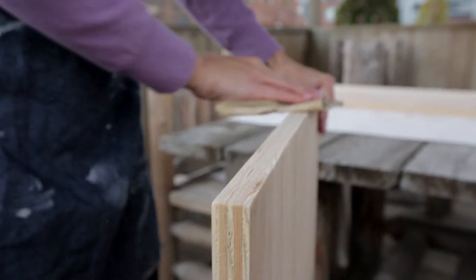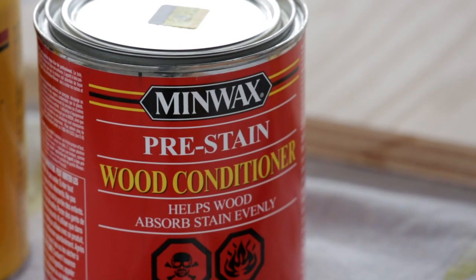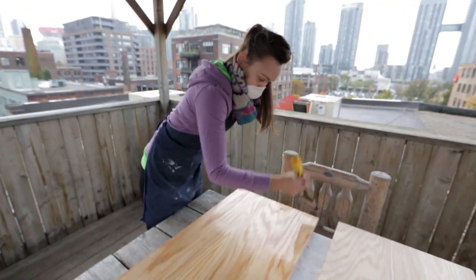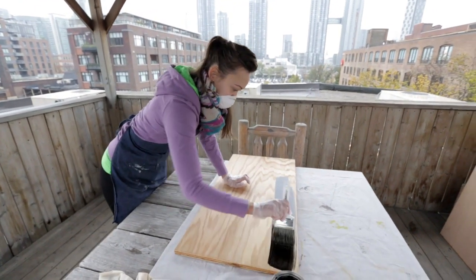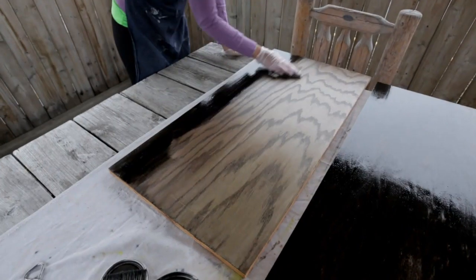Since I was going to be staining these shelves, I began by smoothing out the rough edges with a bit of sandpaper, and then applying a Minwax pre-stain wood conditioner which will help my stain be absorbed evenly. Within two hours of applying the conditioner, I applied two coats of Minwax wood finish in ebony for that dark look that really picked up on the grain of the oak.